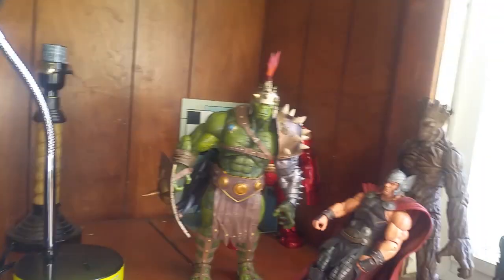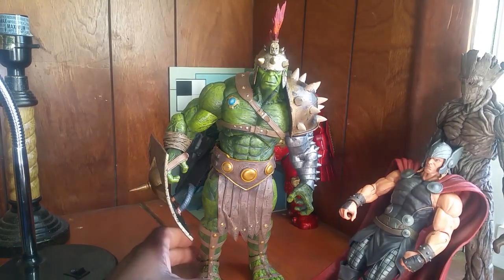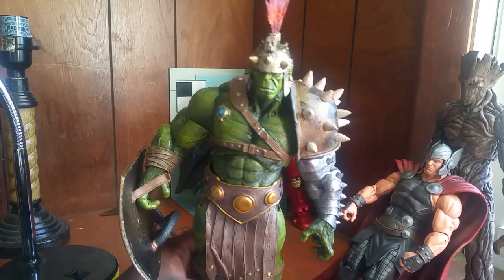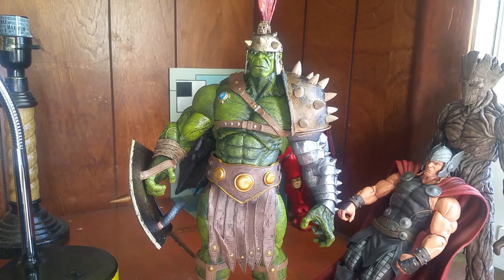Some people don't like Marvel Select because they're too big or the articulation is limited, but I just love it for the sculpt. The sculpting and detail is more important to me than articulation, and the added articulation is good enough for me. Again, thank you for watching — this is Last Set Figures, make sure to subscribe and have a good day!